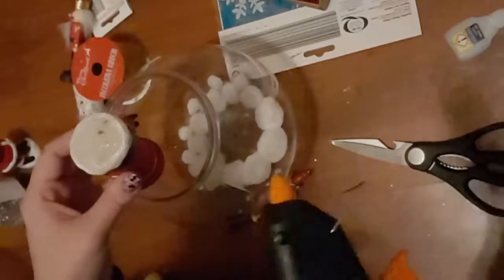My super glue wouldn't hold my ornament down, so I'm going to use my hot glue gun instead. That's my little guys glued in nice and securely now, and it looks something like this.